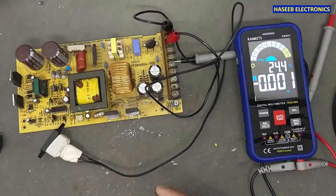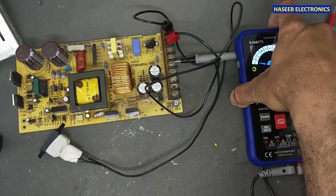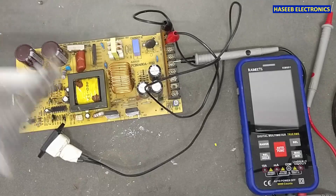This power supply is now recovered. I hope you enjoyed this video. If it was good, hit the like button. If you have any questions, please write in the comments. Thanks for watching. Assalamualaikum warahmatullahi wabarakatuh.